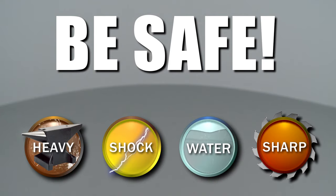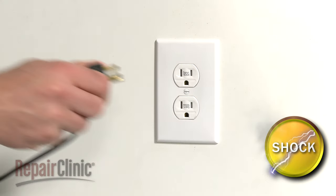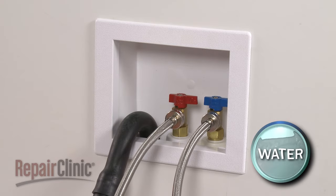Repair Clinic encourages you to perform this procedure safely. In this video, we will show one or more of these icons to alert you when to use caution. As with any repair, you should unplug the appliance before beginning and turn off the hot and cold water supply valves.